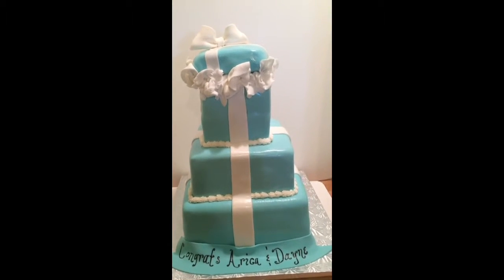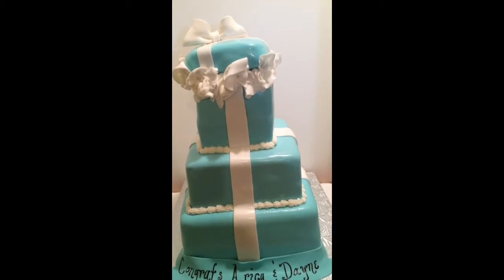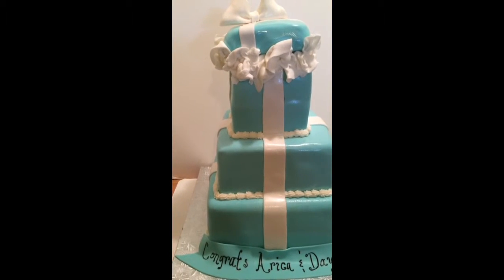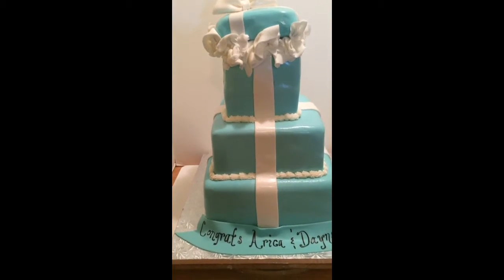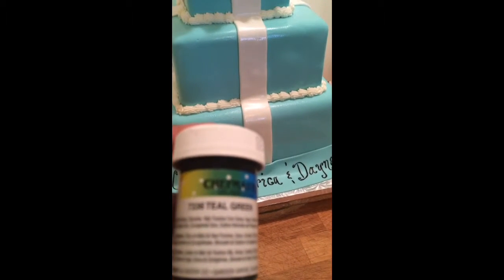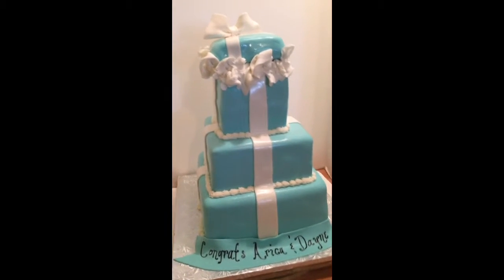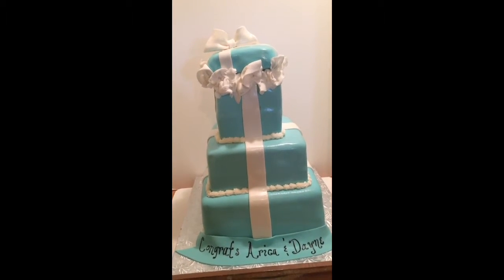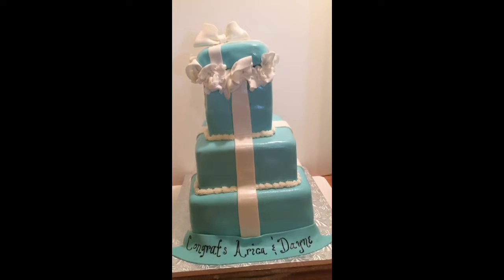Starting with the bottom, it's two 10-inch Dirty Ice stacked together. I needed it in teal because a lot of people are having problems getting that Tiffany color. So I'll tell you — it is Chef Master Teal Green 7336 by Chef Master, guys. I needed it in my whole batch of fondant for this cake, because you never want to do a layer at a time — you'll never get that same color.